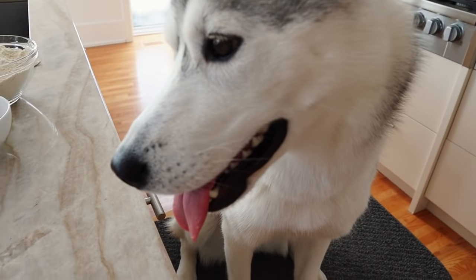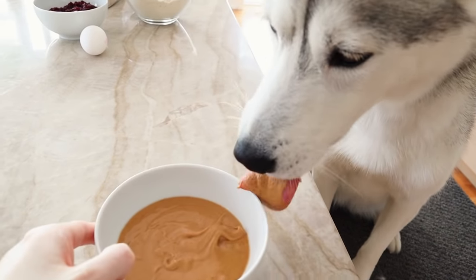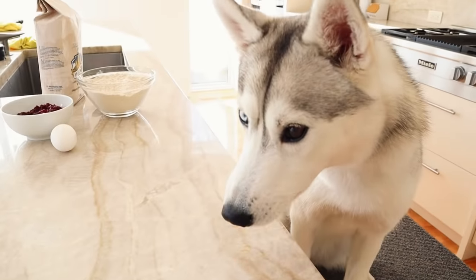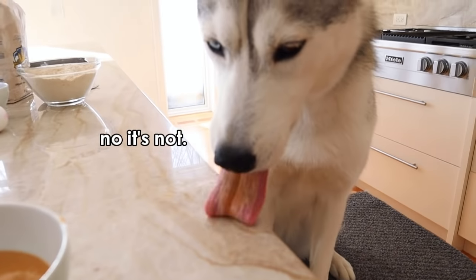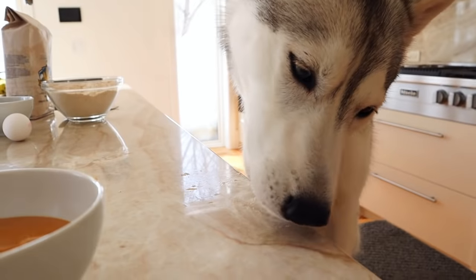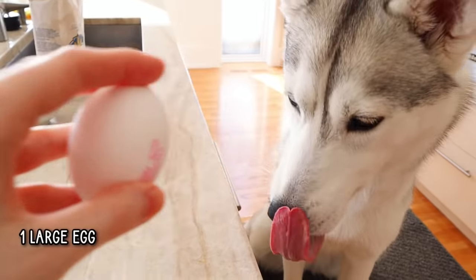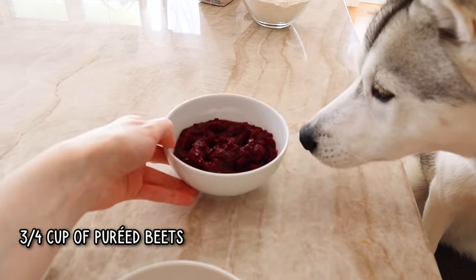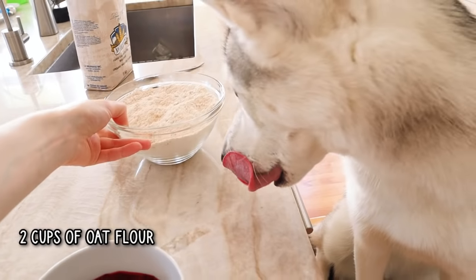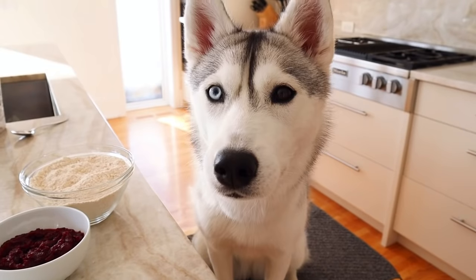So these cookies are going to take peanut butter. I know you like peanut butter, but wait — oh, now it's stuck on your tongue. Peanut butter central right here. And we'll also need one egg. We're going to use some pureed beets to make it pink, and some oat flour. Does that seem simple enough?